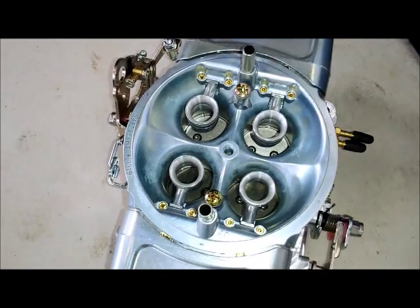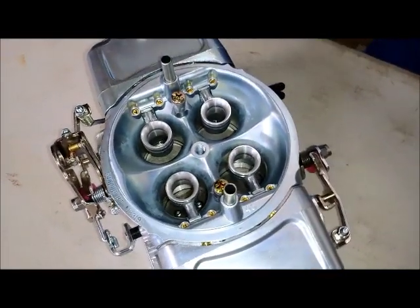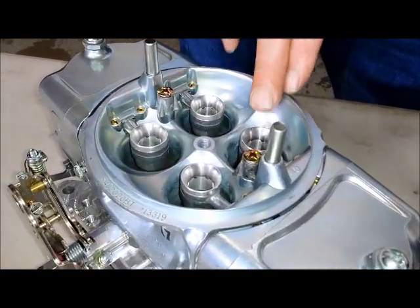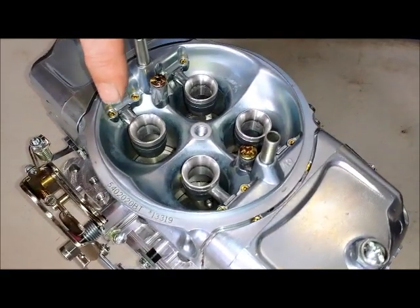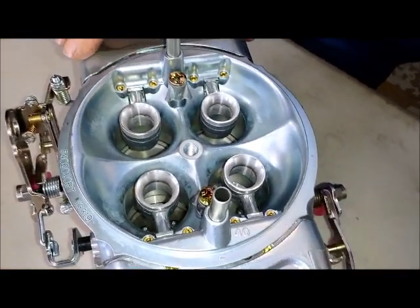This carburetor has contoured air entries into the venturis. What you want to do is concentrate the velocity through each of the venturis, because that's what's going to pull the fuel out of the boosters. With an annular discharge booster, you have a nice pull through these boosters. These are very much more sensitive than a typical down-leg booster.